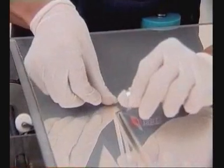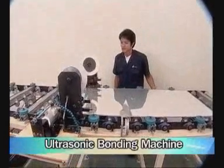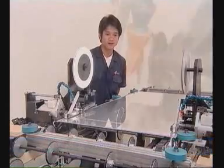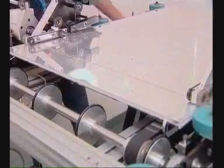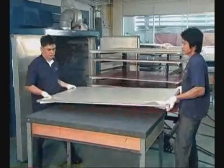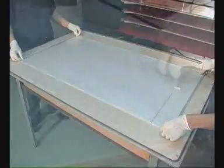Second, bond conductive aluminum tape onto the solar cell by using an ultrasonic bonding machine. Third, lay down a Teflon sheet on a tray, then place the solar cell on it. Then lay down an EVA film on the solar cell, drill a hole through the EVA film, and place aluminum tape through this hole.